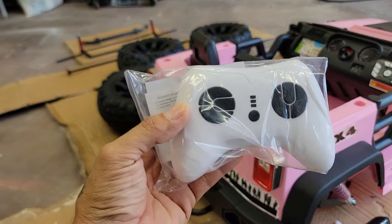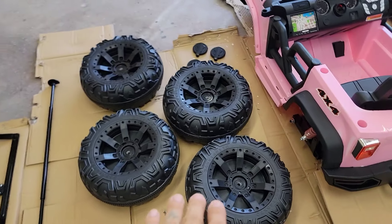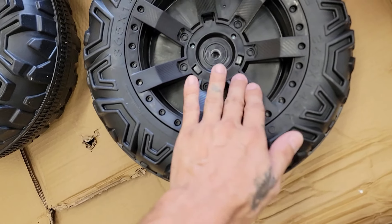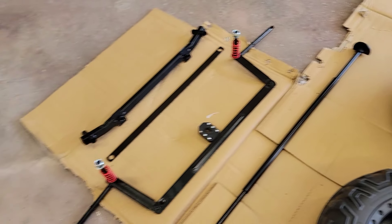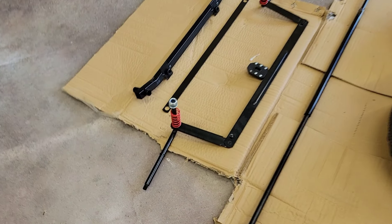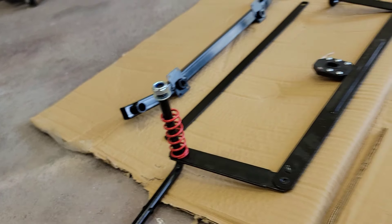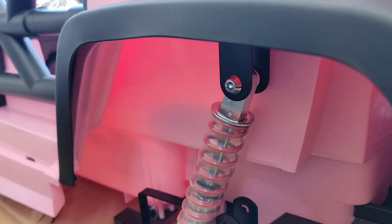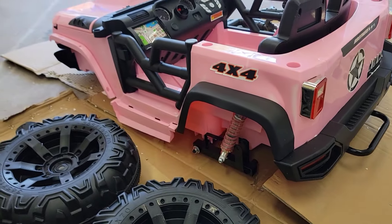We also have the hardware right here, and coming over to this side we have the four wheels — very beautiful wheels — and they also come with the caps. Here is the steering rack and the front suspension. I also want to show that this has springs for the front suspension, and not only that, on the rear it has shocks with springs as well, so it actually has full suspension on the vehicle.